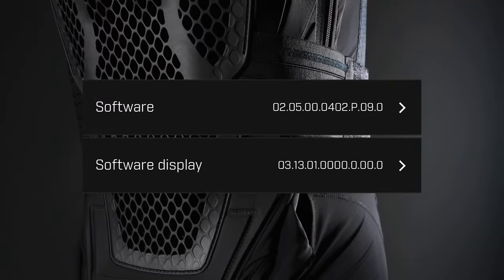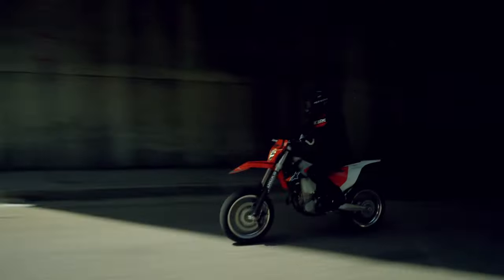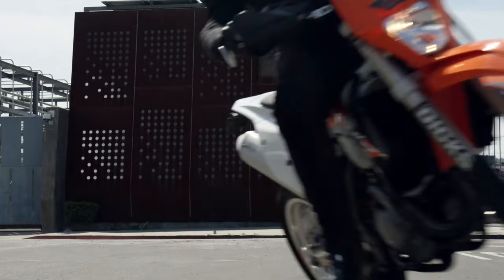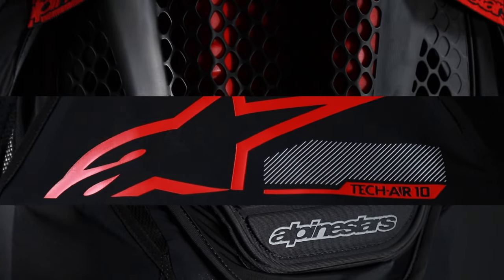Once the latest firmware has been installed, you may now proceed with the new arming phase, which we will show and demonstrate in this video for you. I have my assistant Scott who's kindly going to demonstrate how we arm the newly updated Tech Air 10 system for us.